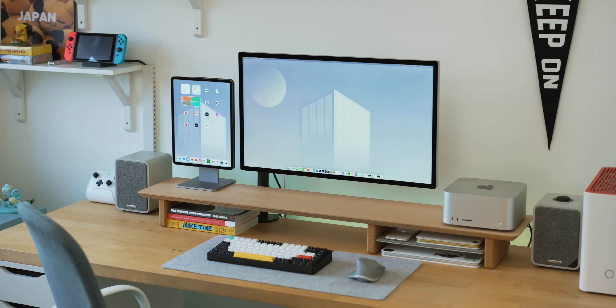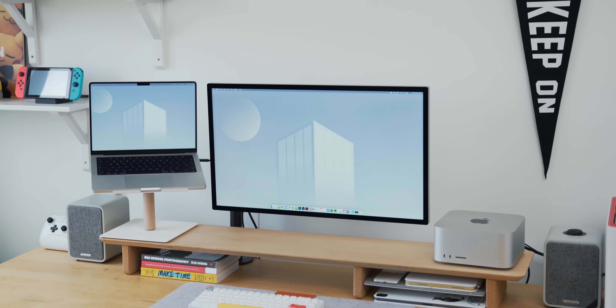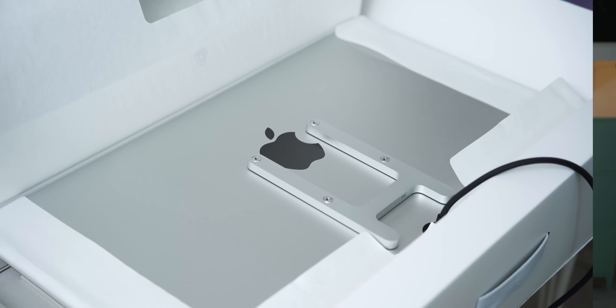I wanted to start this video by saying if you're going to plug your Mac Studio, your MacBook Pro, your iPad, or even a Windows laptop with USB-C output into the Apple Studio Display, you're likely going to have a really wonderful experience with it. It really is a great piece of tech. I wasn't planning on making a video about this display because I like to be excited about tech — I don't really like being negative. But I've actually really struggled with the Apple Studio Display and I wanted to talk about that today.